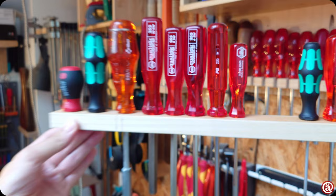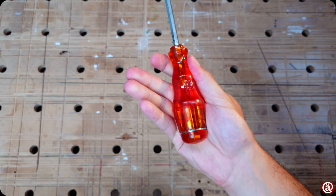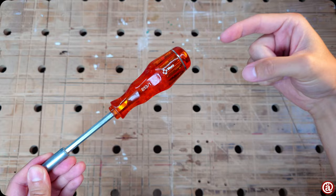It seemed that I ditched Wera entirely, but I own an OG screwdriver that was still made in Germany. Normally I don't like the handles too much, but in this chunky multi-bit holding version, I dig it. Those were great back then. I'll link all reviews down in the comments.